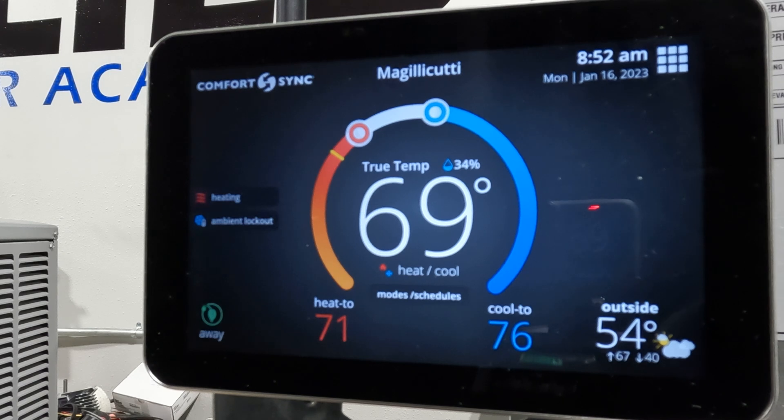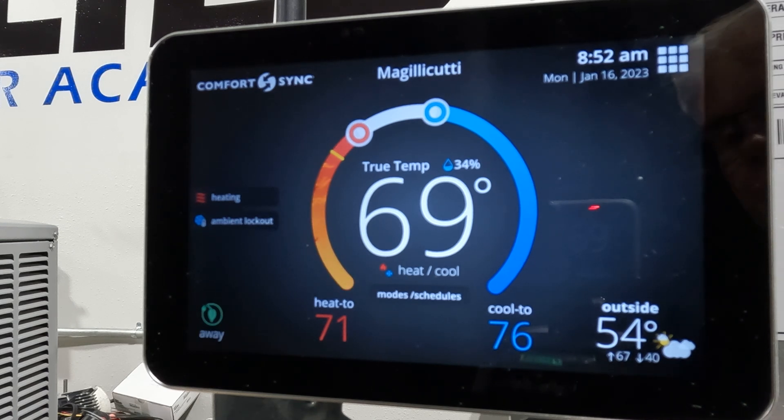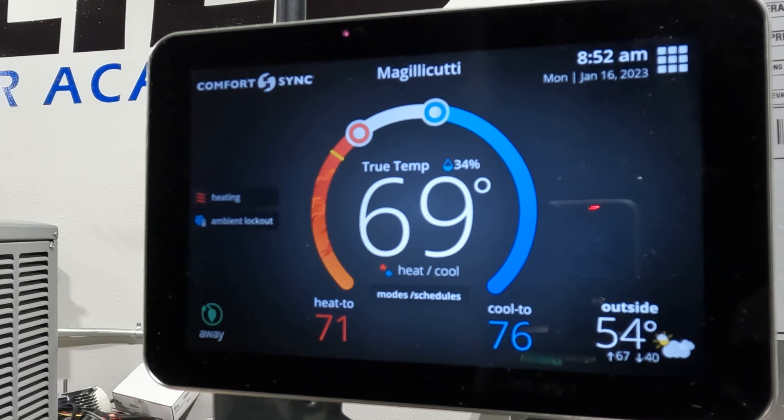We've got a comfort sink stat here and as you can see it's set up and running. We've got a demand on the heat right now. The picture is a little bit keystoned at the moment — that's just so I can keep my reflection out of it.